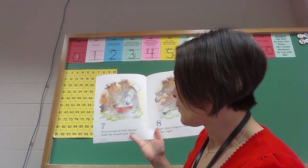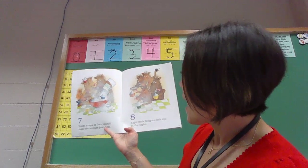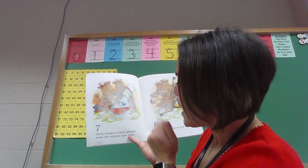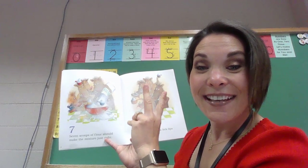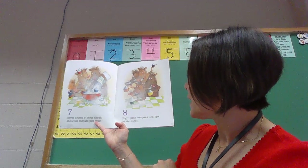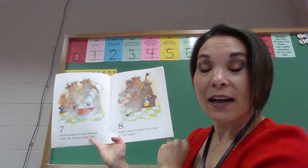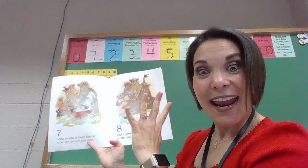Seven scoops of flour should make the mixture just right. One, two, three, four. Now I don't see any more warthogs, so let's just count on. Five, six, seven. Eight pink tongues lick lips at the sight. One, two, three, four. I don't see any more warthogs, let's count on. Five, six, seven, eight.